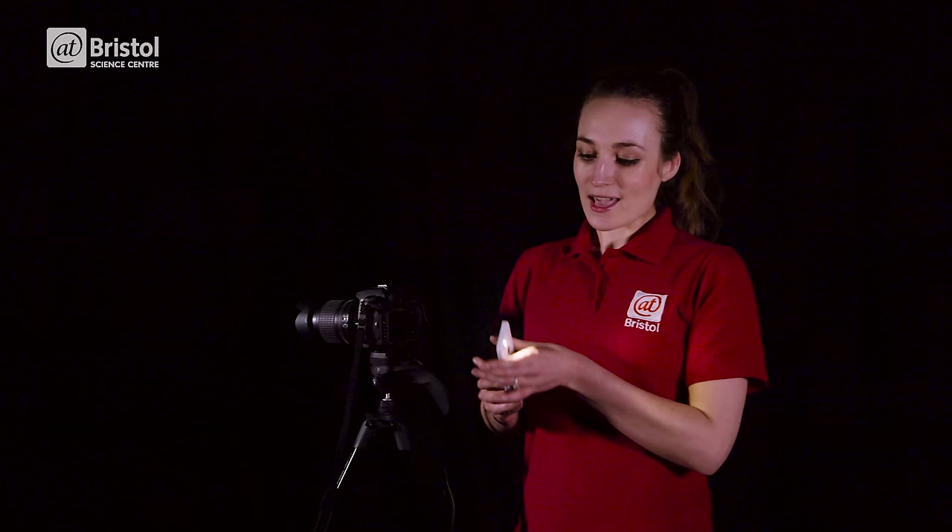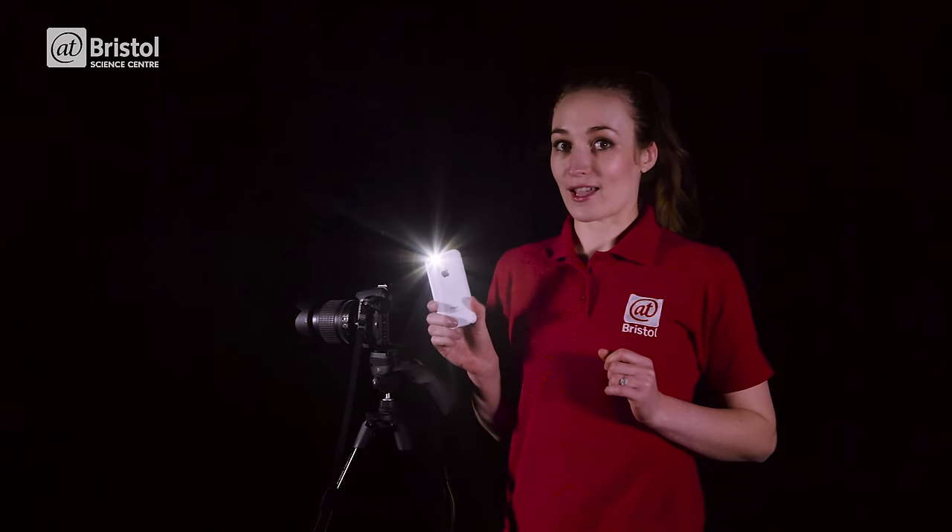First of all you need a DSLR camera which has access to manual settings. You need a tripod to keep your camera steady, and you need a source of light whether it's a torch, LEDs or even the light on your smartphone camera.